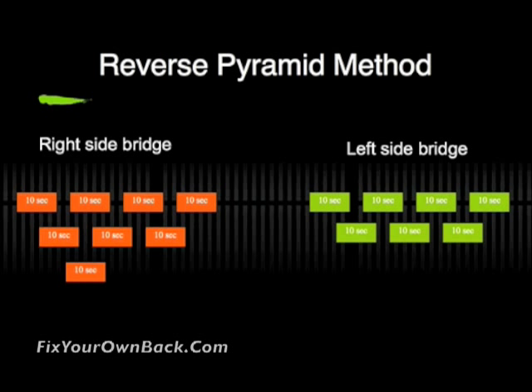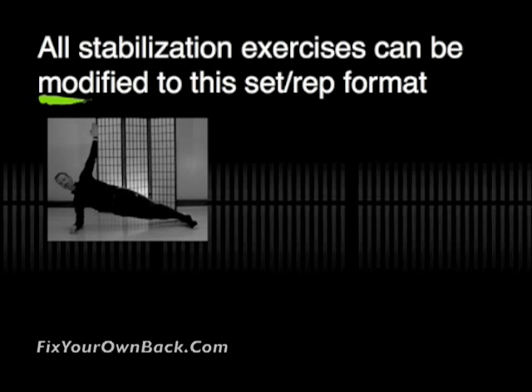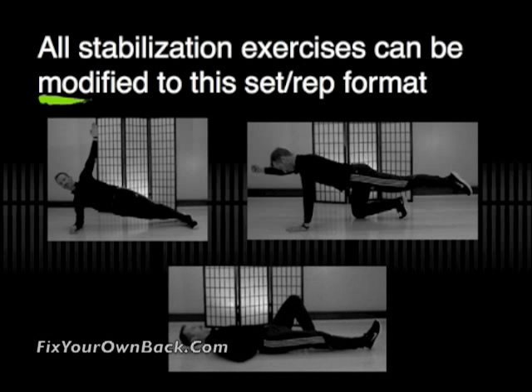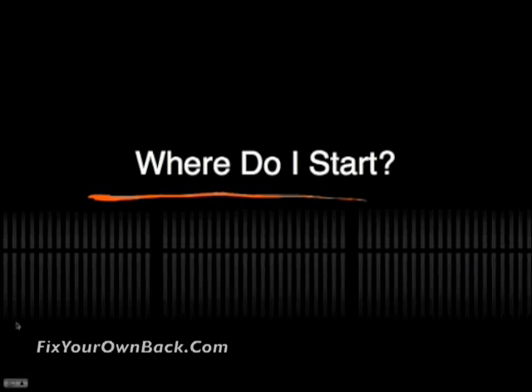Your third set is a ten-second contraction, followed by three seconds of rest and then another ten-second contraction. Roll to the left side and do the same. You can do this for all of the stabilization exercises already covered — including the side bridge, bird dog, and abdominal exercises — all modified to this set and rep format.